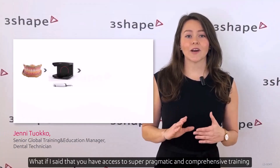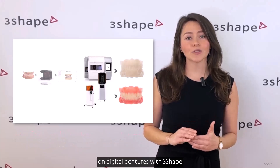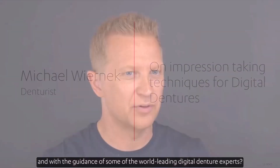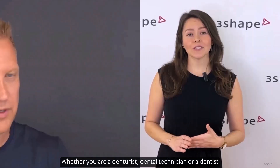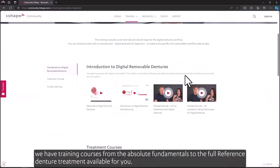What if you had access to super pragmatic and comprehensive training on digital dentures with 3shape, with the guidance of some of the world's leading digital denture experts? Whether you're a denturist, dental technician, or a dentist interested in learning about or becoming proficient in digital dentures, we have training courses from the absolute fundamentals to the full reference denture treatment.